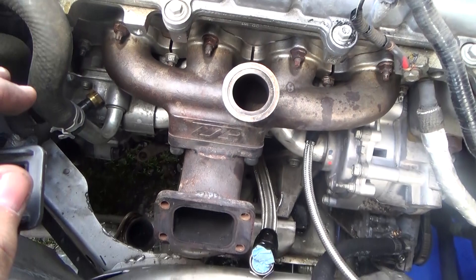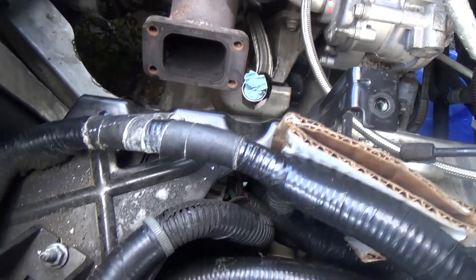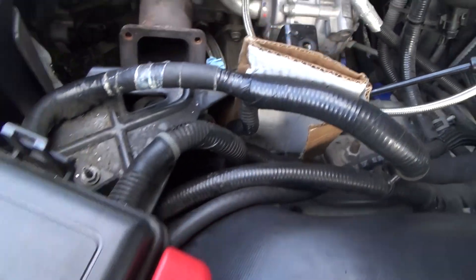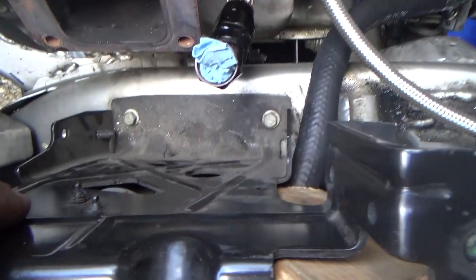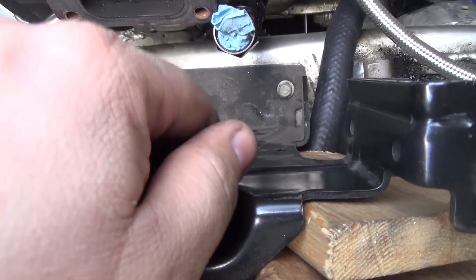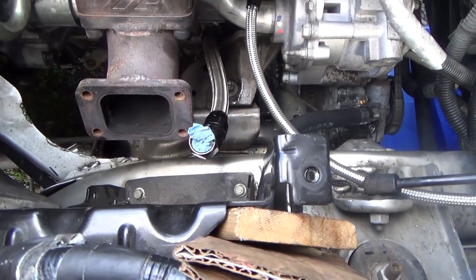As usual we ran into a bit of a snag. The old power steering reservoir holder is in the way of the turbo and it's connected to the whole assembly that holds the fuse box and everything. So we're going to try to cut this section off and we might even have to cut a little bit of an area here just to make room for the turbo. We're going to give that a shot and hopefully it works.